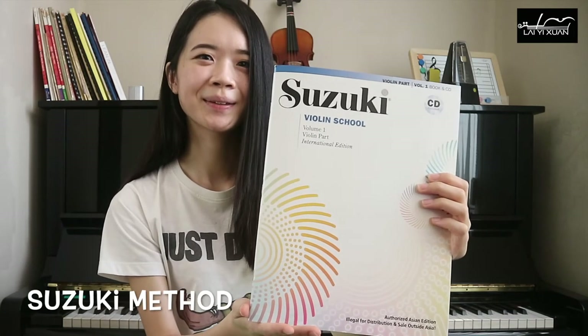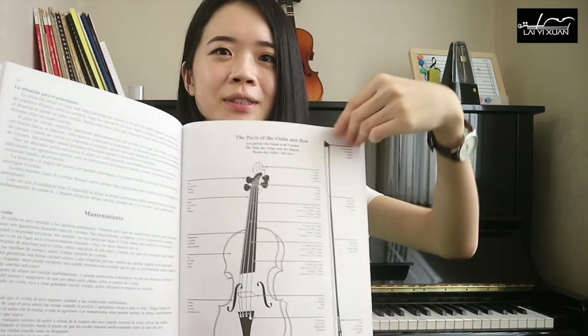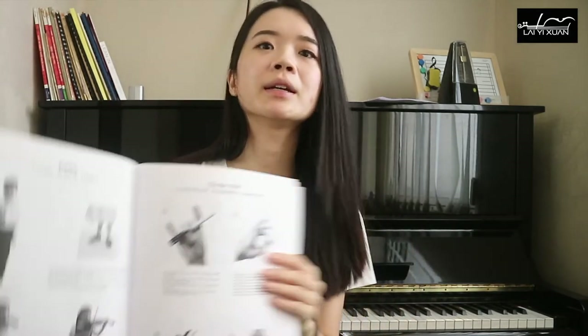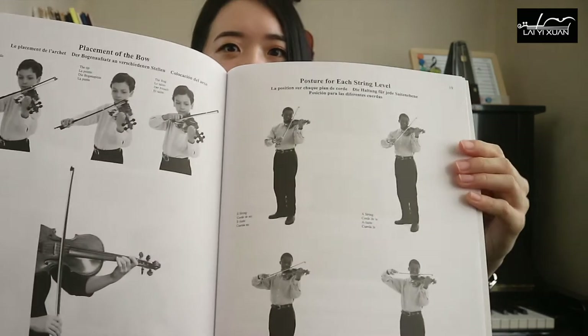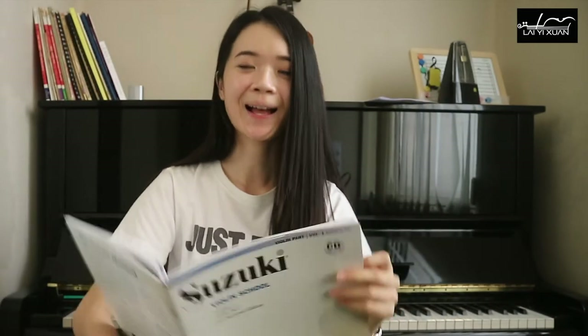The last book I would like to recommend is a very famous method book called the Suzuki Method. The Suzuki Method book starts off by introducing the parts of the violin, then shows you pictures of how you should stand, how you should hold your bow, and how you should hold your violin. These images have been here since I started learning to play the violin — I remember looking at these.